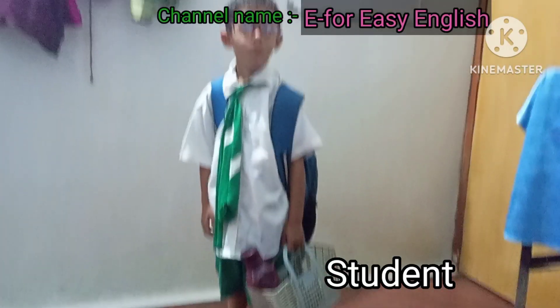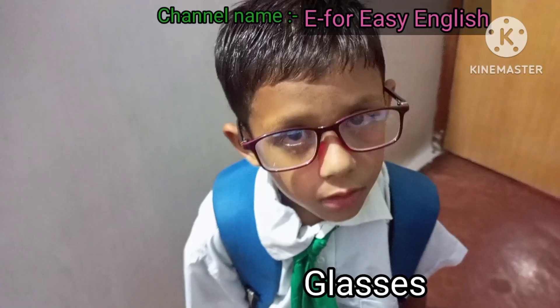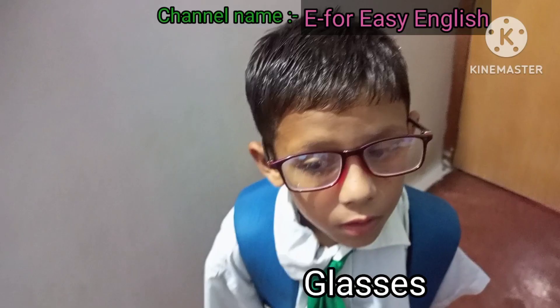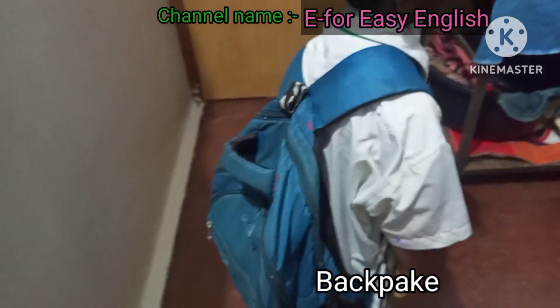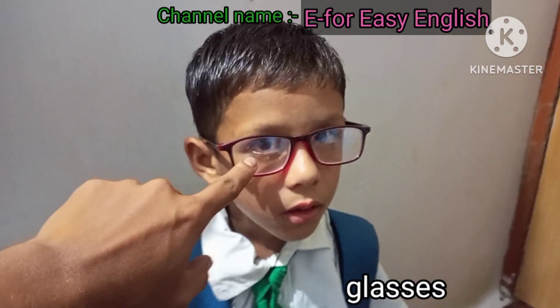Student. Tie. Glasses. Backpack. Student. Glasses.